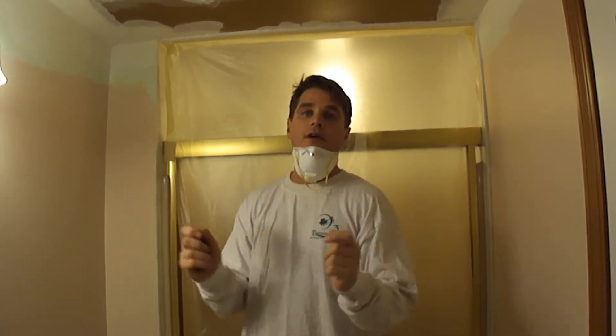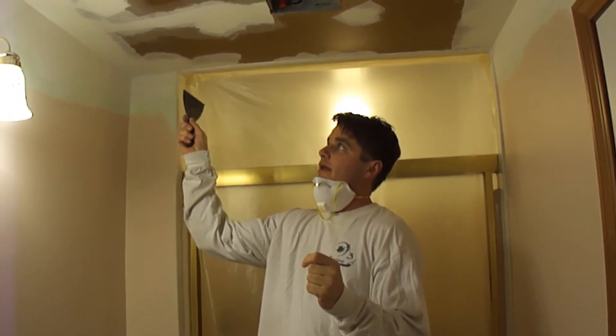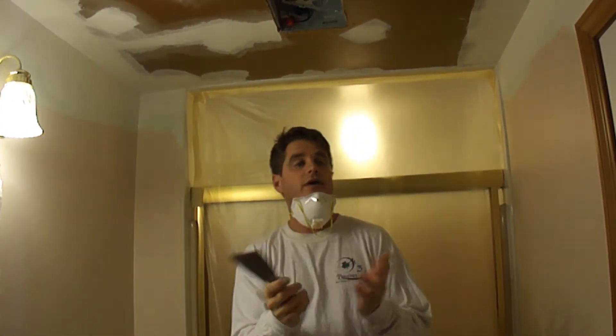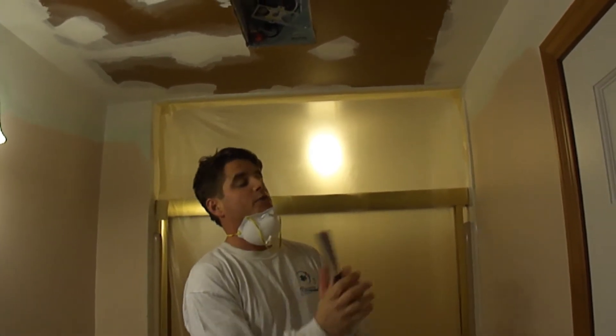The ceiling and the corners here have been taped three times and it has dried out now. What we want to do is sand down what I just taped.